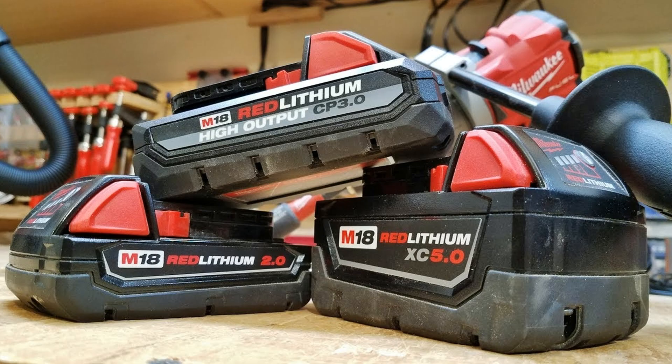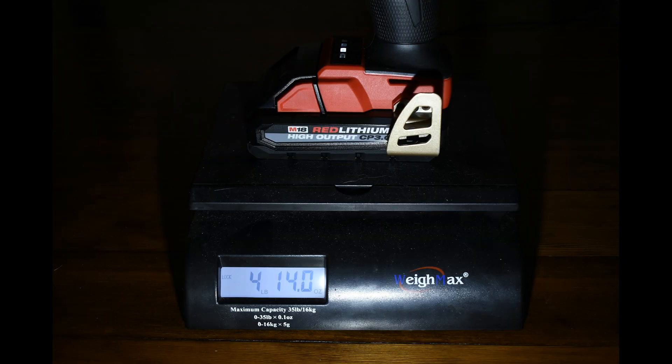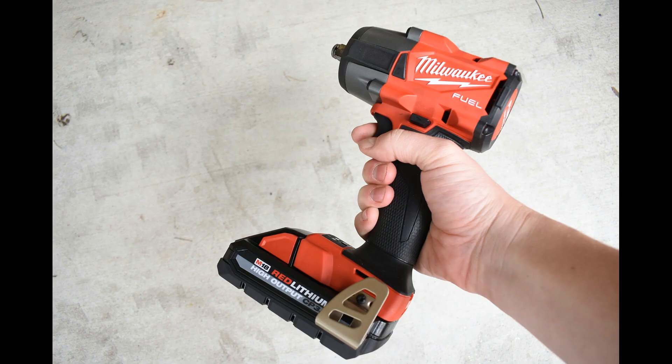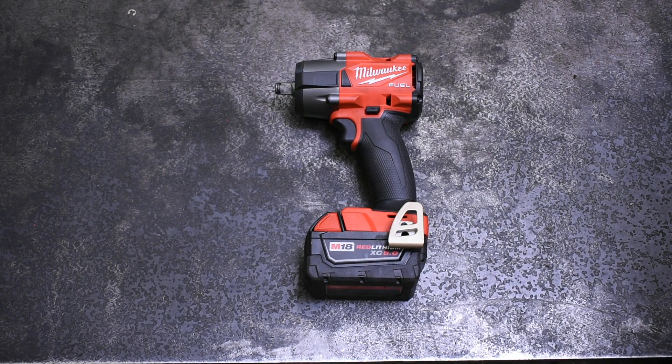This is useful because the 3.0 battery is not only lighter — shown here at 4 pounds 14 ounces versus 5 pounds 2.5 ounces — but it's actually smaller too. In a mid-sized impact wrench like this, you're shaving around an inch off its total height, which is pretty useful. So if you own a mid-torque, this new CP 3.0 High Output line of batteries might be the way to go.